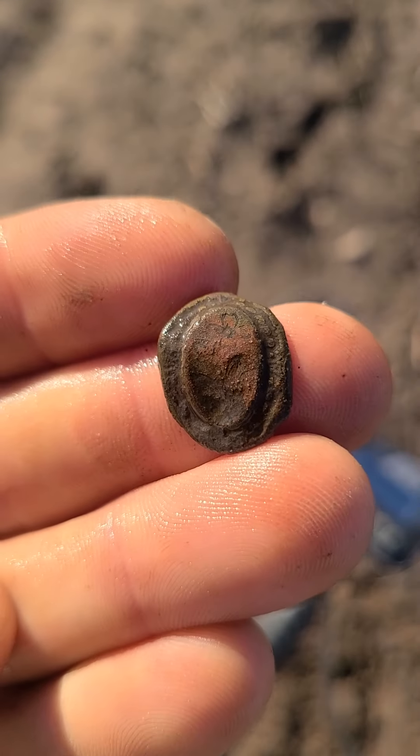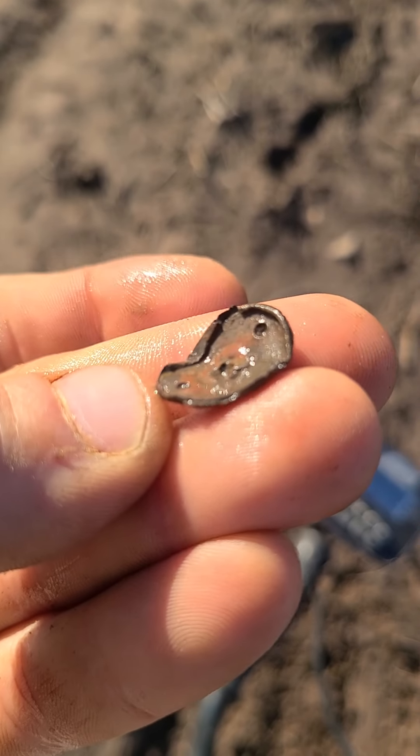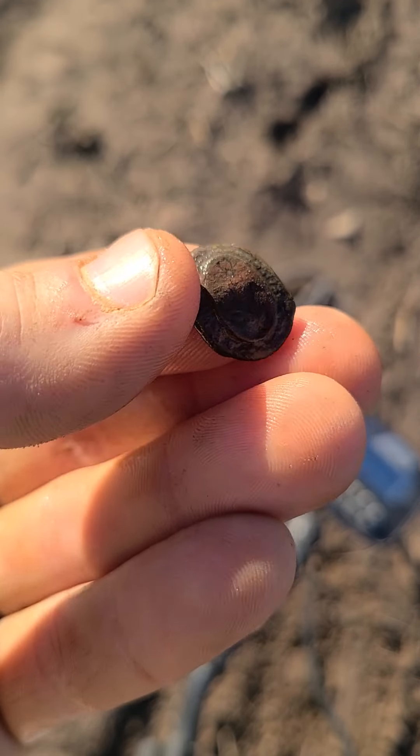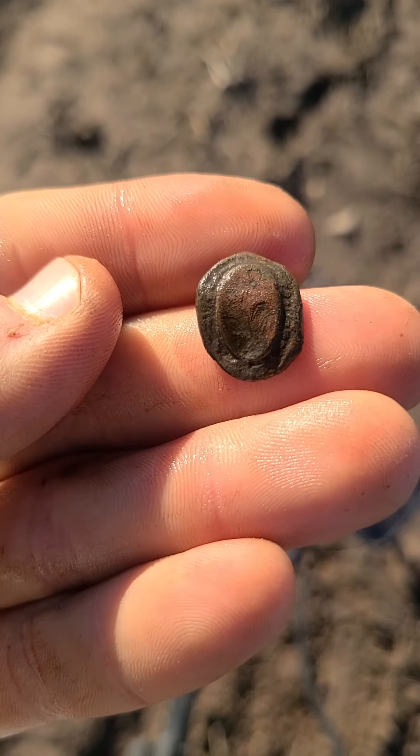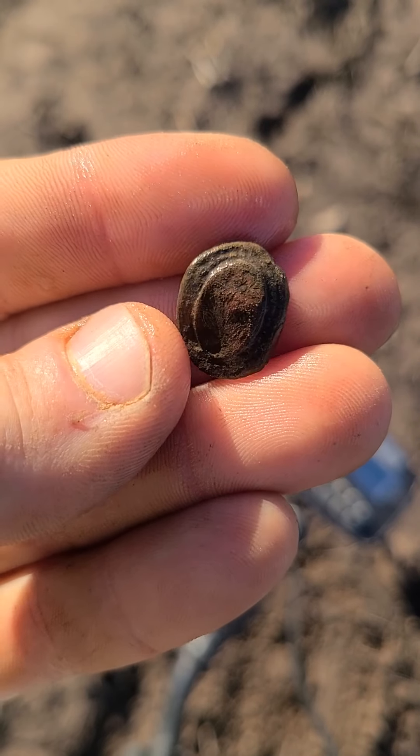Looks like a pretty little cufflink with a flower on it. You can see the back where it mounted on. It's a little bent up, but that's my first one, so that's pretty darn neat, I'll take it. We'll keep looking and see what else we can find.